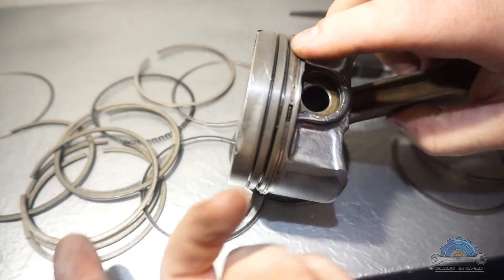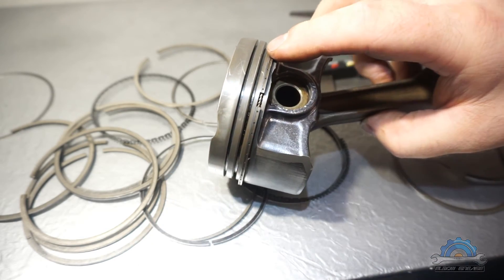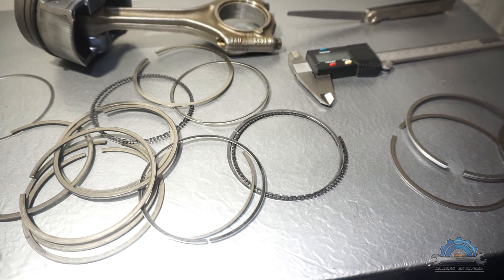For the others, you can just use stock or aftermarket. I recommend aftermarket replacement for this M54 engine. Thanks for watching.